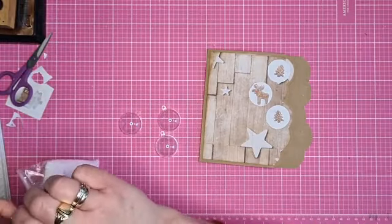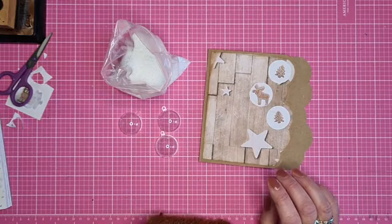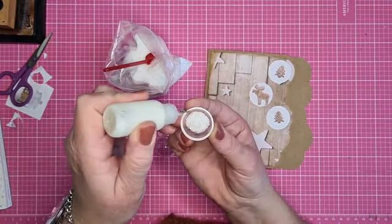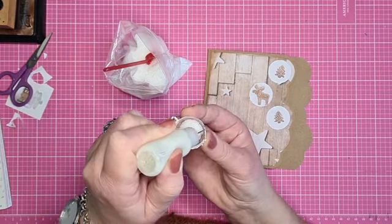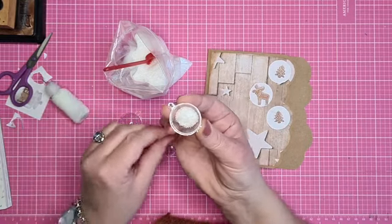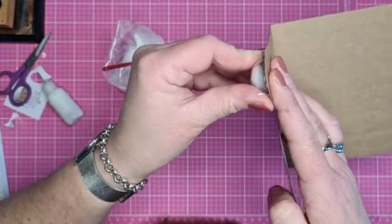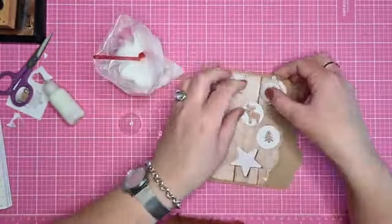Nu komt het leuk: de sneeuw moet in die balletjes. Ik heb daar zo'n leuke scoopie voor - die zijn al heel oud, volgens mij van Joycrafts. Doe ik een scoopie vol sneeuw in een balletje. Paula heeft er zelfs nog mooie strikjes door. Dan kan ik natuurlijk niet dat balletje zo omkwakken, dus ik ga de kaart schuin houden. Ik zet de zijkant van het balletje in het gaatje, in de cirkel, en dan draai ik hem om. Dat is bal 1.